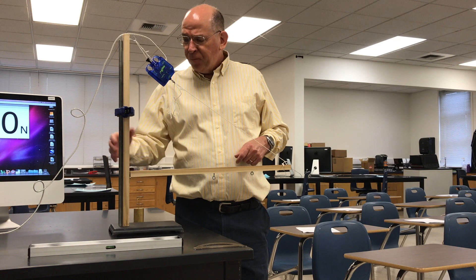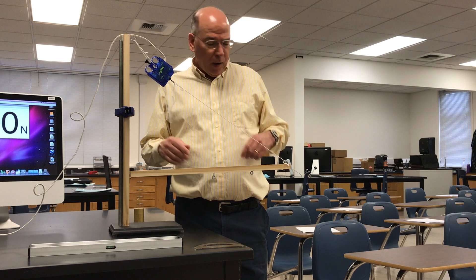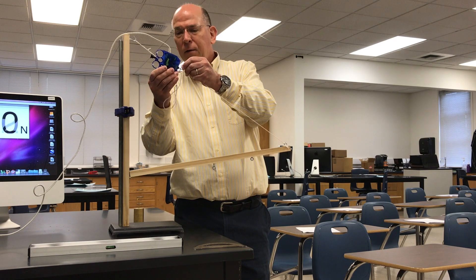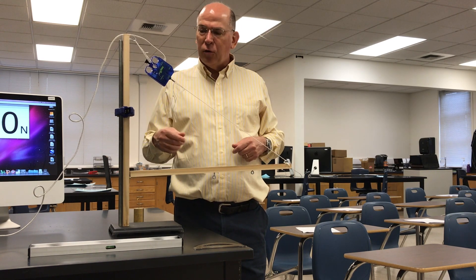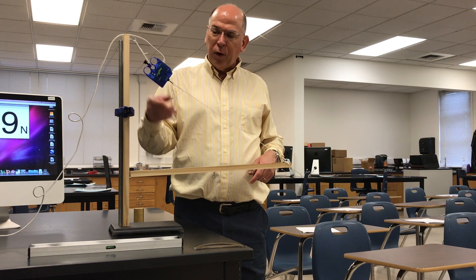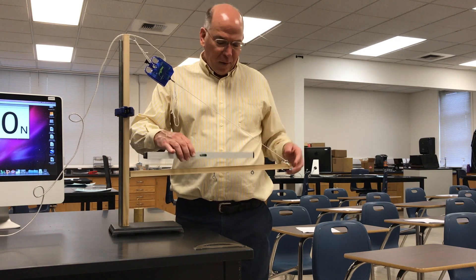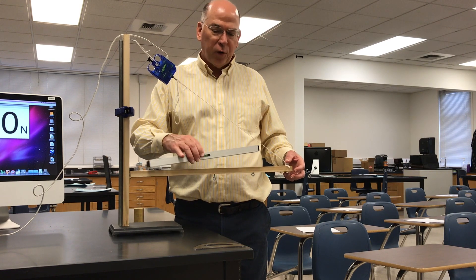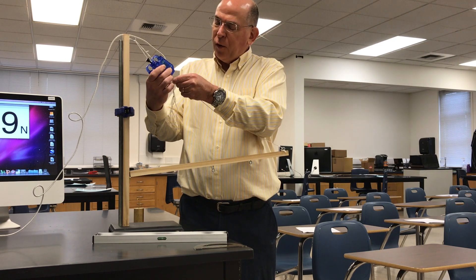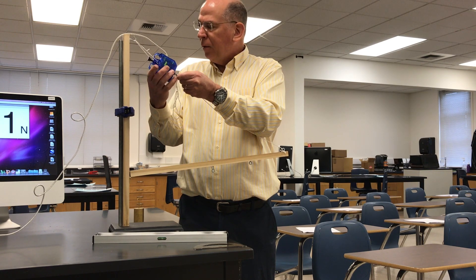We have a couple of pieces of wood with a hinge here, and to prevent the beam from slipping and rotating we have a string attached to the end — in this case the end, not all of them — and then a force sensor here to measure the tension. I first set this up so it is level, so this first one will be level once I put the weight on it. Students start out by zeroing the force sensor when it's in the orientation it's going to be used, which makes it a little more accurate.